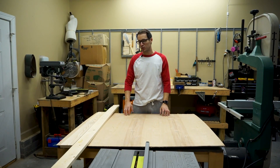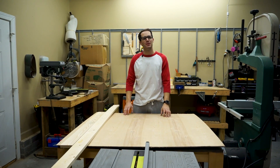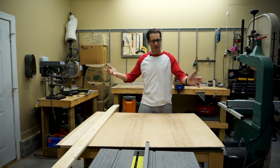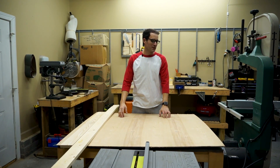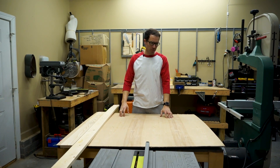Hey, what's up guys? Welcome back to D-Ray's Woodshop. I know the shop's a little different — we've changed environments a little bit. We've sold our old house, so that means I get a new space. Welcome back to the new shop. Once I get things kind of set up, we'll do a little shop tour video, but that's not what I'm here for today.